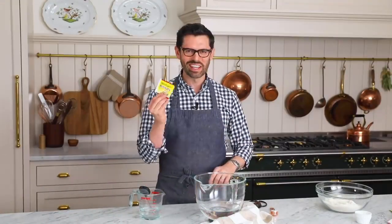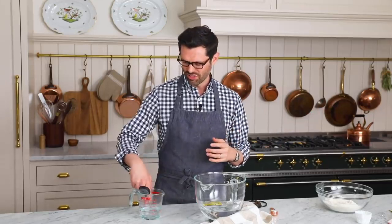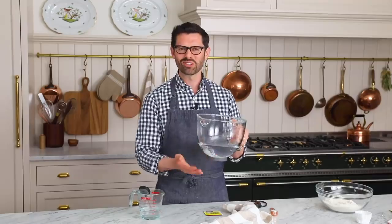First off, we have to wake our little baby yeast up. They're all tucked away in this package, basically freeze-dried into little granules, and they need a nice warm environment to wake up in with a little bit of food. We want to use water that is warm — not cold, not hot. Cold won't wake them up, hot will kill them, so go for about 100 degrees. If you put your finger in, it should feel warm, not scalding hot. I also like to use my mixing bowl, but first I warm it up by filling it with hot water, because the glass is so cold it'll sap the heat out of that water in an instant.